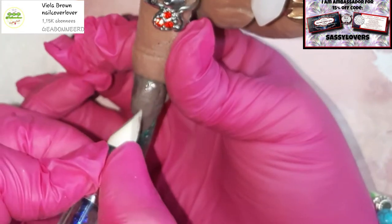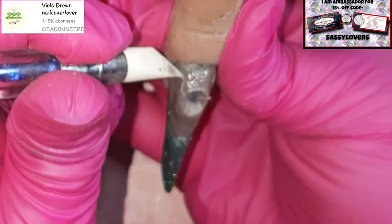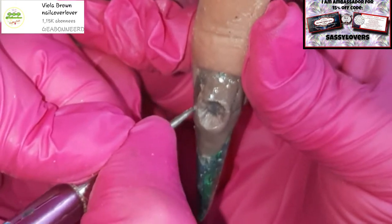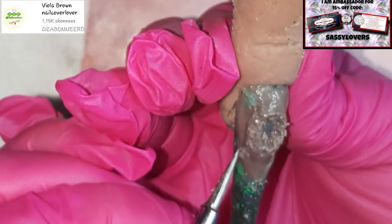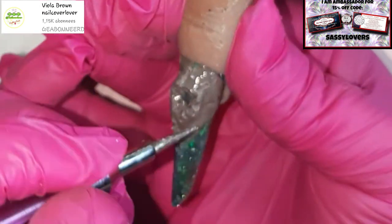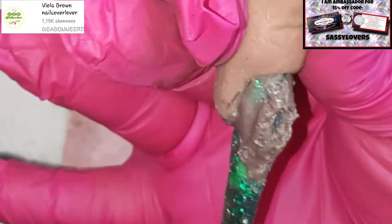I'm gonna dig a little hole, otherwise it's just a mountain and not a volcano. I'm making the volcano hole a little bit wider and bigger, giving it a little bit of texture so we can play some crystals in there. It's a lot of crystals on that mountain, but I think you won't mind!